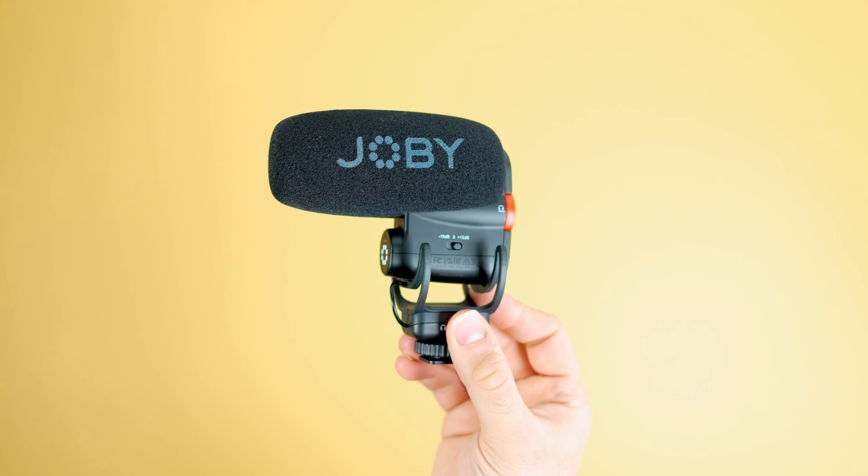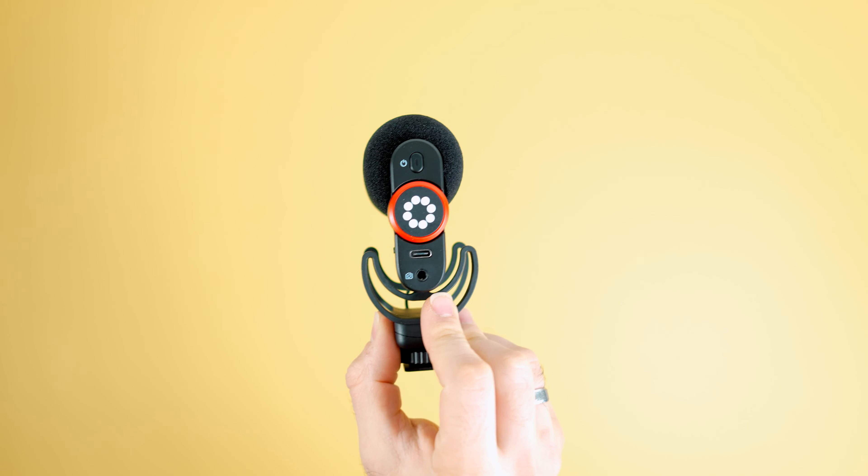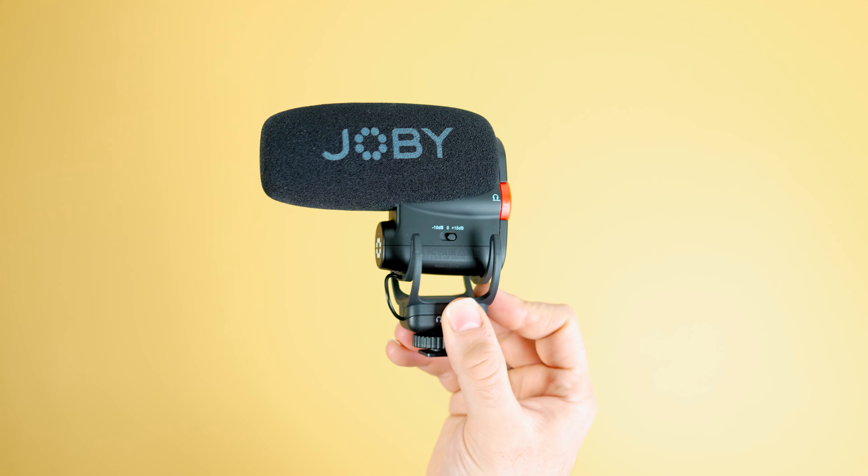Looking at the overall build quality of this microphone, it's made mostly of ABS plastic, which I think is fine, but at this price point I would have liked to have seen maybe some metal elements, as it does feel a little bit cheap. Being made entirely of plastic does have its advantages though, as this microphone weighs only 63 grams, so you're not even going to realize that this is on your camera.